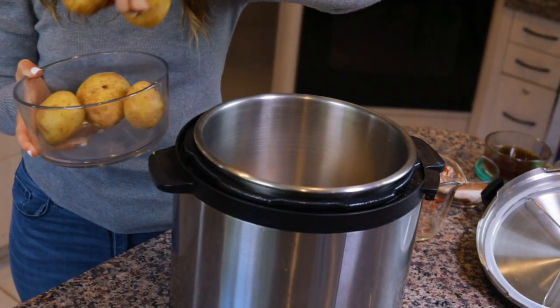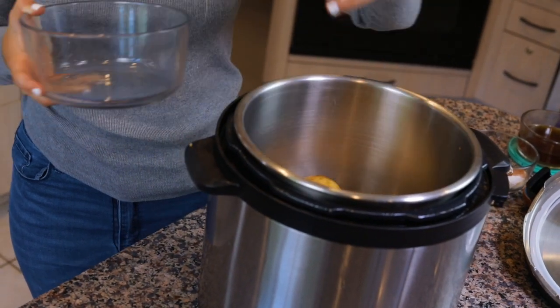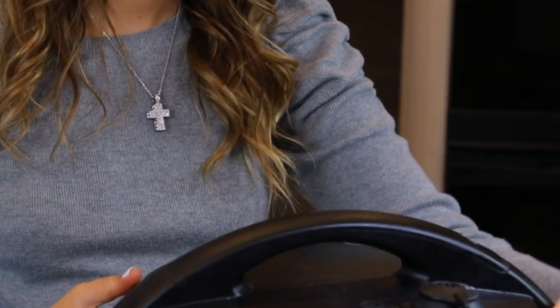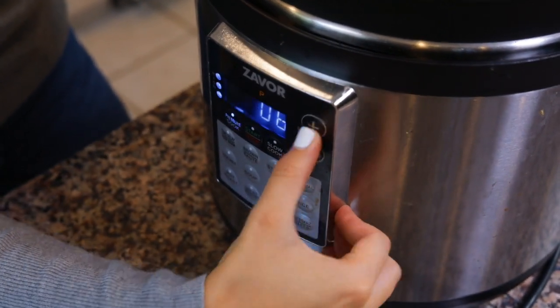For the Instant Pot, add the whole, cleaned but unpeeled potatoes into the pot and fill it with six cups of water. You want the potatoes to be fully submerged, then put the lid on, turn the pressure valve to pressure, and cook the potatoes for six minutes on high pressure, then allow for a six-minute natural pressure release. After that, manually release the rest of the pressure.